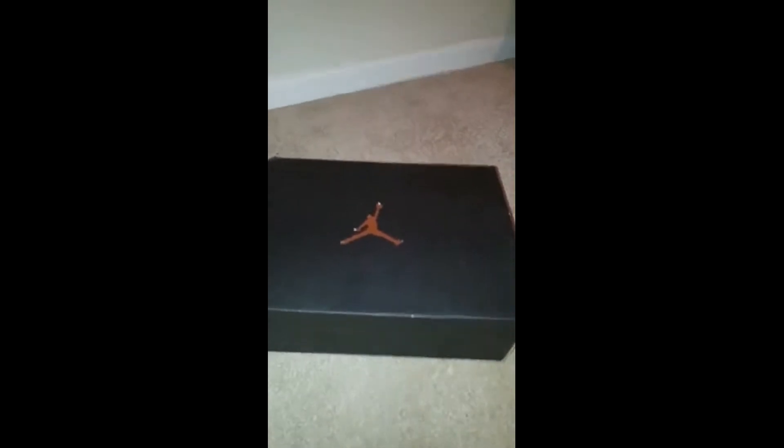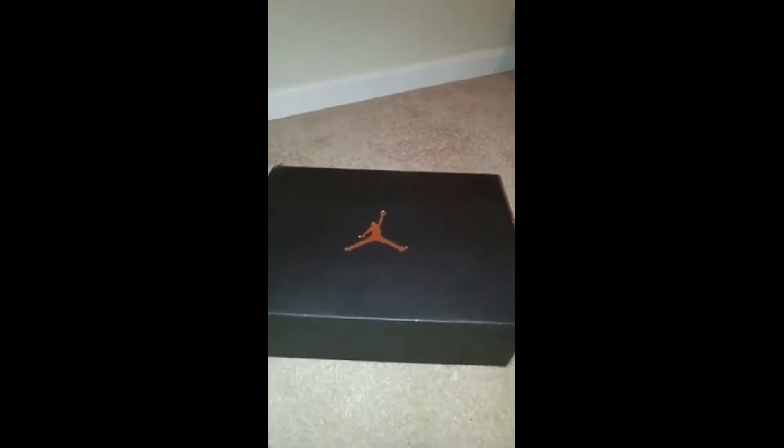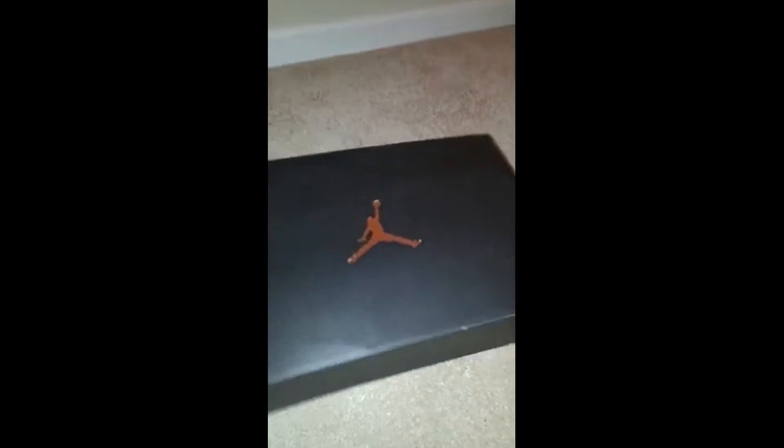The Nike sticker of course, the gold joint man, the box right there — crack it open, got the 23 paper.